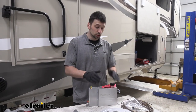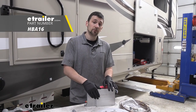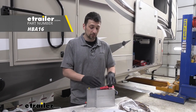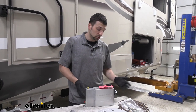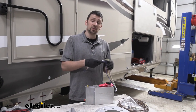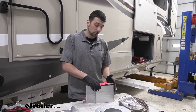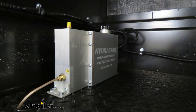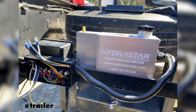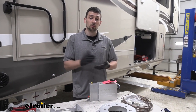If you haven't decided on which electric over hydraulic actuator you're going to use, I definitely prefer the Hydrostar option we have here. The number one thing I really like about this actuator in regards to ease of installation is going to be the thin profile. It's very narrow, so we won't need a lot of space to mount it — it's not going to take up a bunch of room and we'll still have plenty of space for additional cargo.